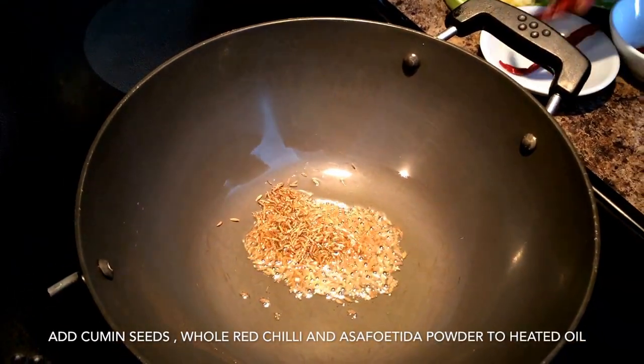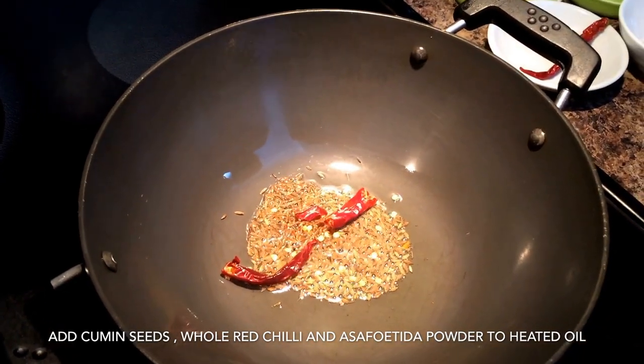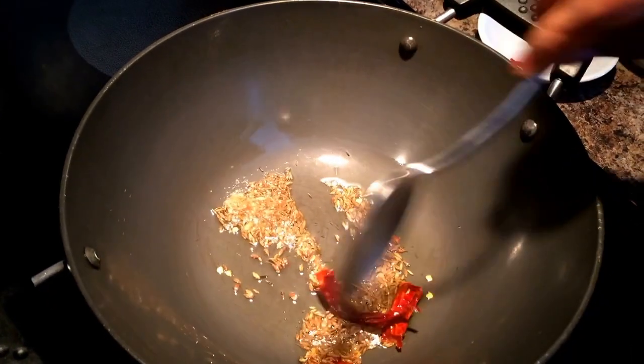To start off, add cumin seeds, whole red chillies, and asafoetida to heated oil. Asafoetida is optional — if you do not have it, don't worry about it.